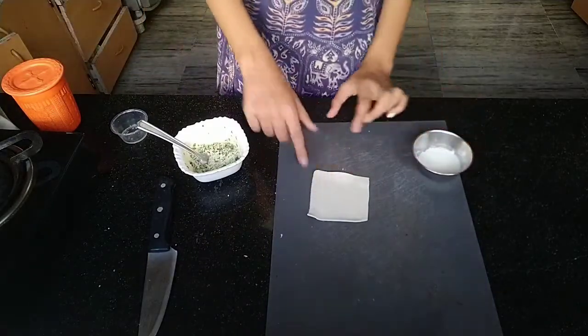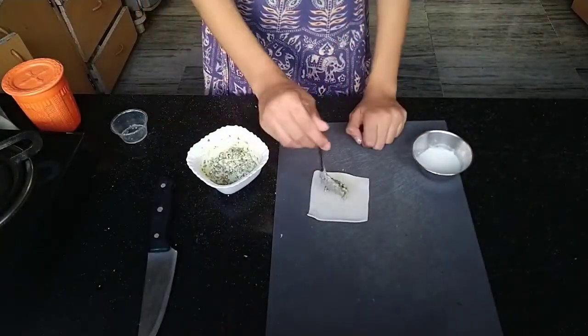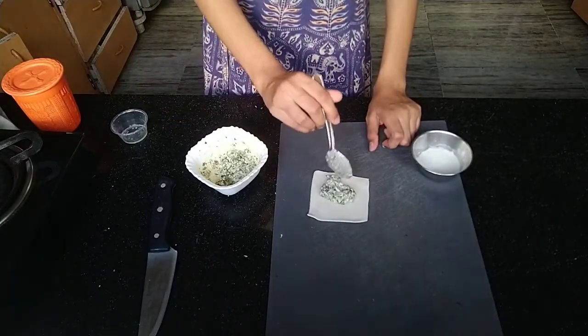So I made the puff pastry at home — if you want the recipe, I'll do it sometime. And then just put the slurry on the corners, two corners, and put the spinach mixture in the middle.